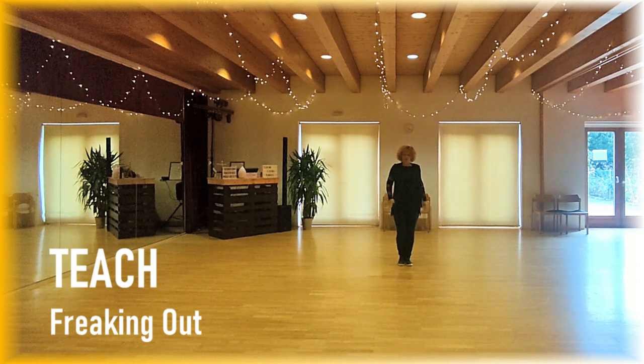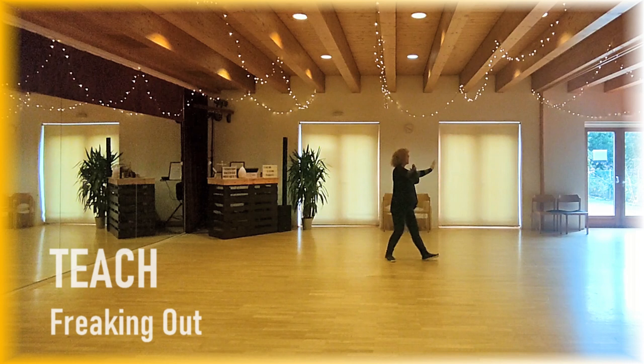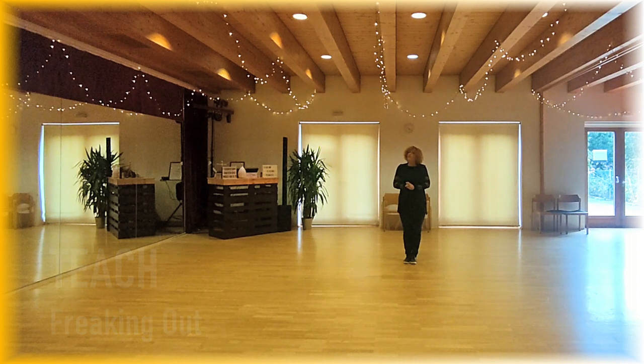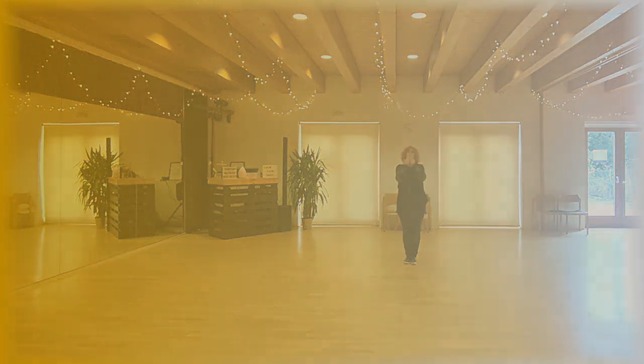Weight is on left — last section, starting with right. 1, and 2, turn 3, 4, 5, and 6, and 1, seven, eight, and one, two. This is Freaking Out — wish you a lot of fun with this wonderful music. Thanks for watching, bye bye.